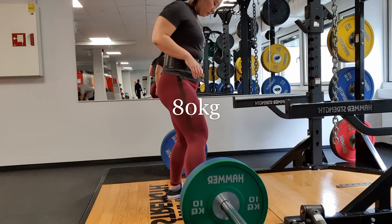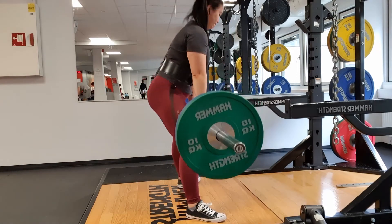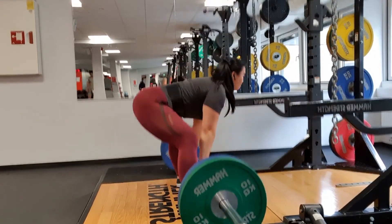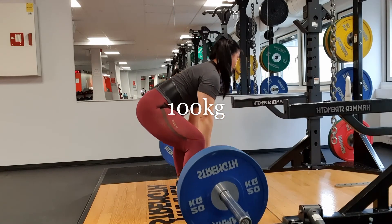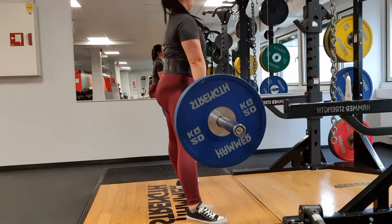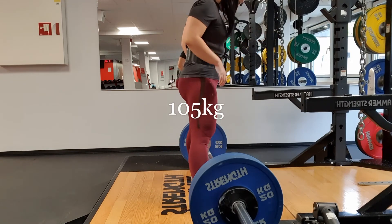And then sumo deadlift. I thought 80 kilos would be my last warmup set. As I said, it felt quite awkward today because I was so bloated and the belt didn't really fit me. But I did the best out of it. As you can see, with definitely the heavier lifts, I feel like I initiate the glutes a bit too late maybe. I think you'll definitely see that for this lift.